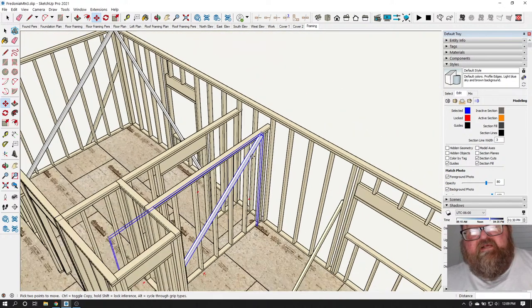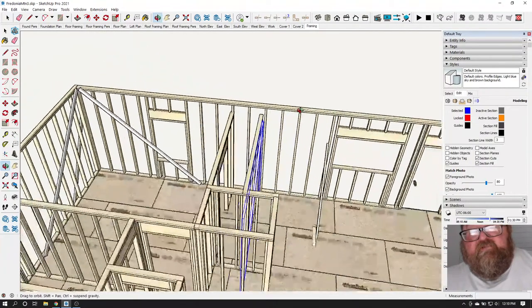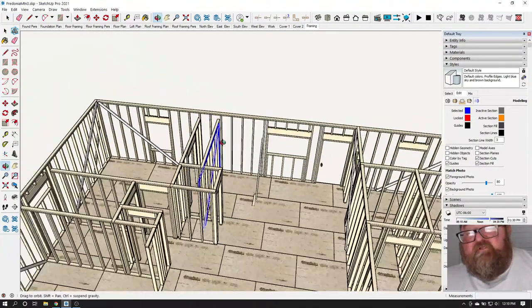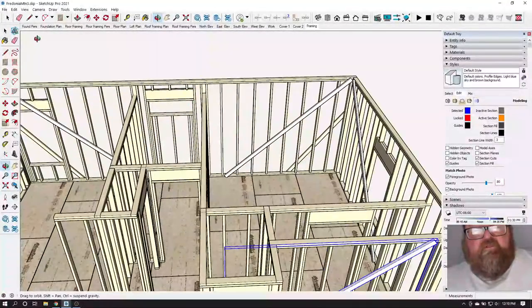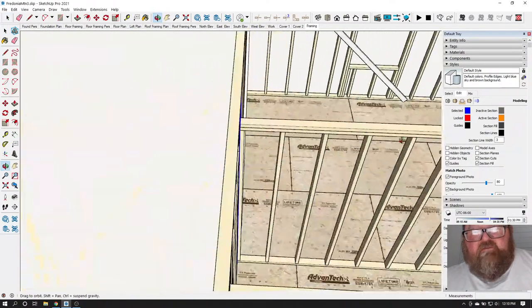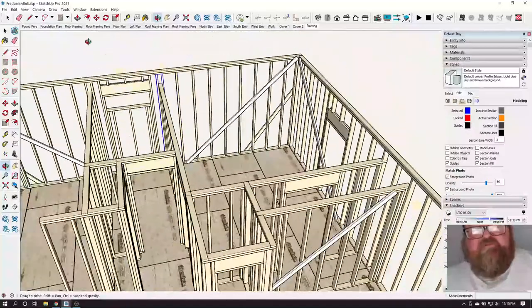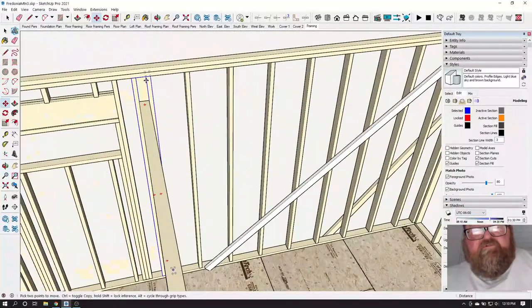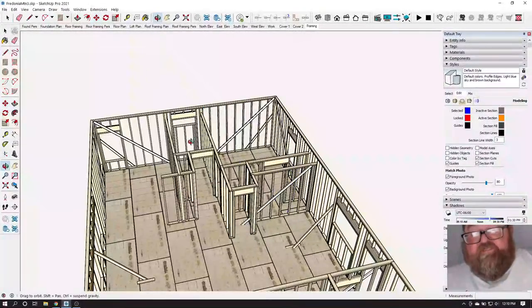There would be a key — a T intersection — in those walls. Normally we use blocks for those, not whole studs. Sometimes on T intersections we do use studs.